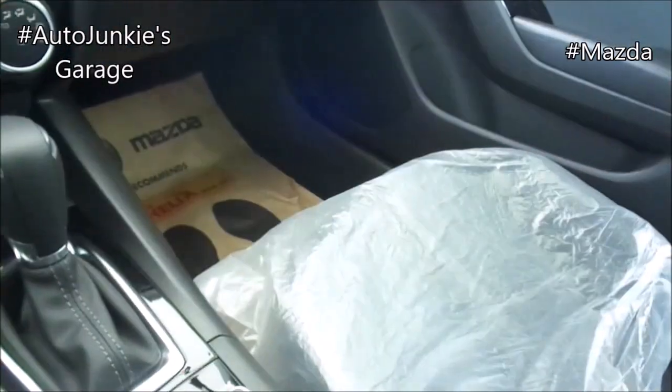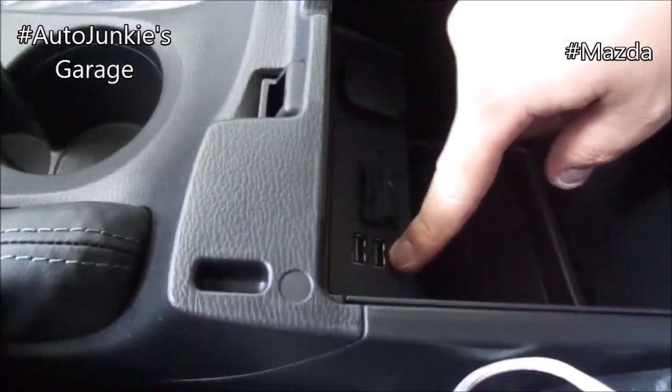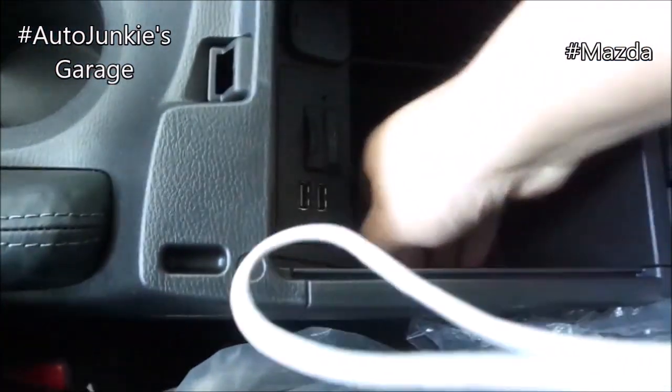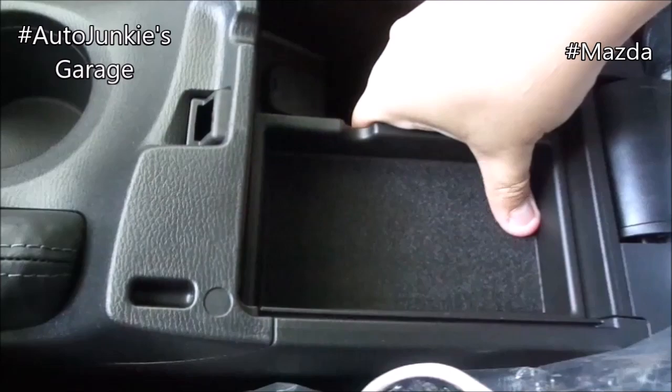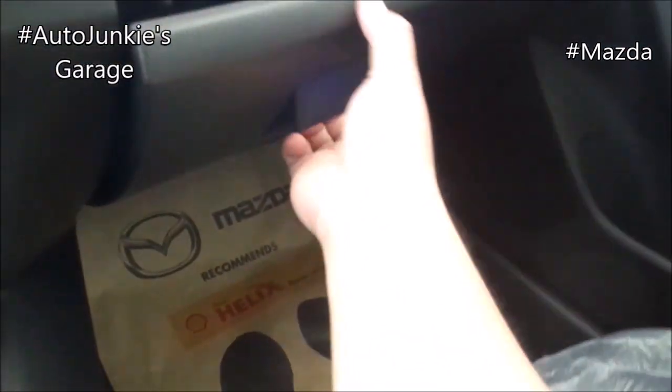And in your storage compartment, over here you have your auxiliary port, USB port, USB card slot, and 12 volt socket right there. And of course, this is your storage compartment with a mini compartment right there, and your glove compartment.